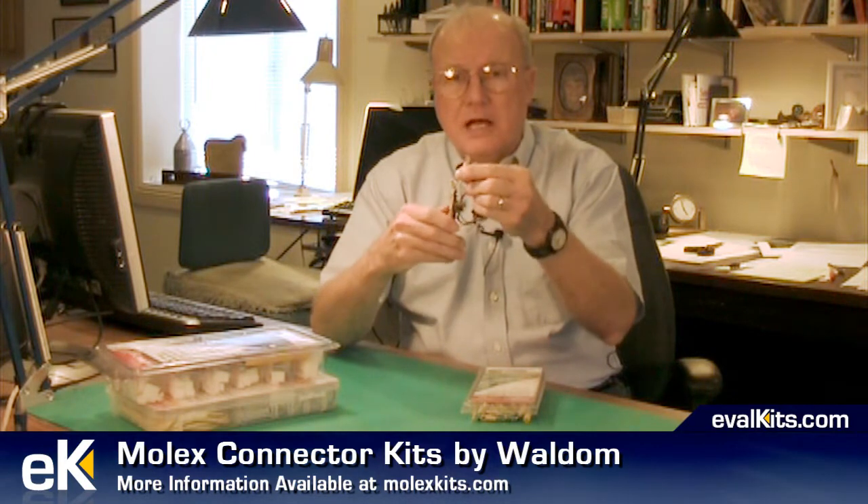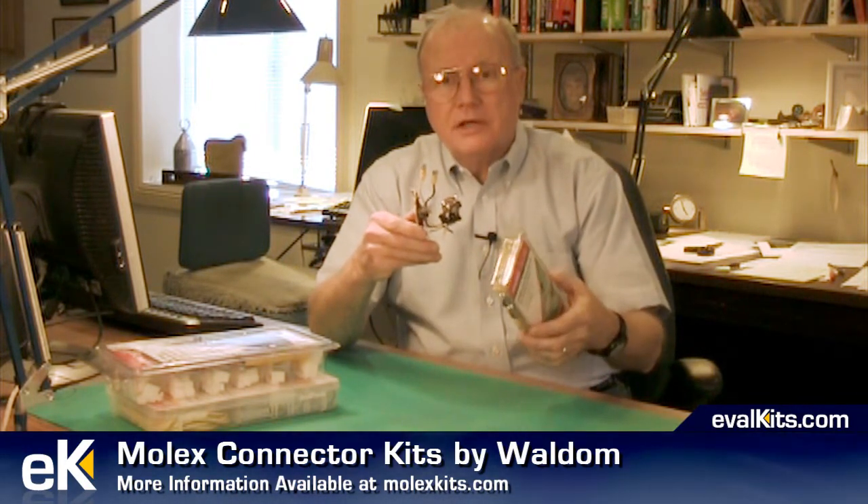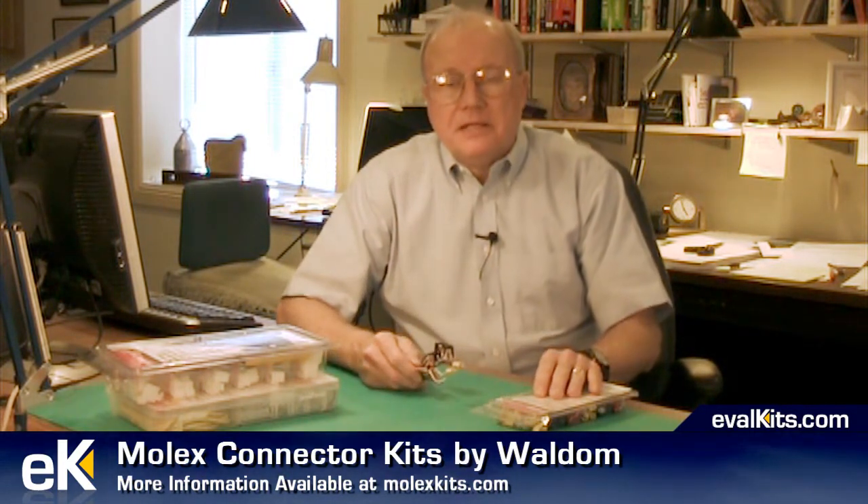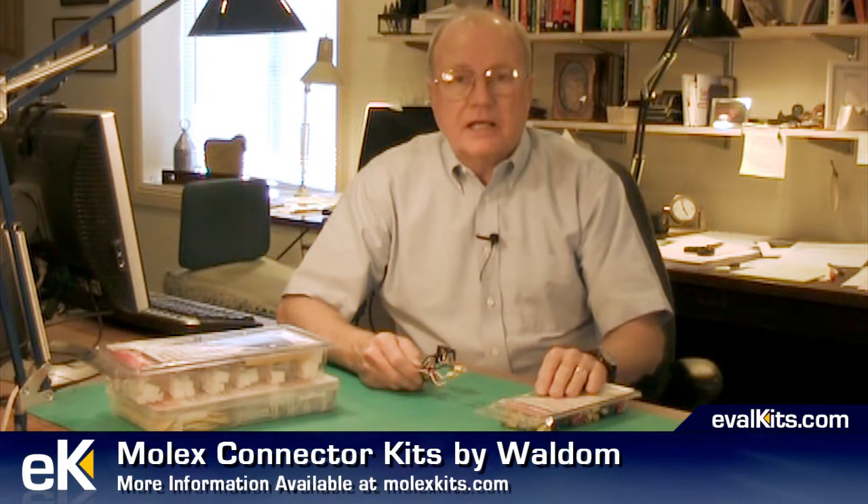This type of connector is often found in appliances and industrial equipment, so it's a common connector and I like to have some of these terminals handy. I also use them for connections with power supplies in my lab so that it's easy to disconnect and connect power supplies and equipment under test.